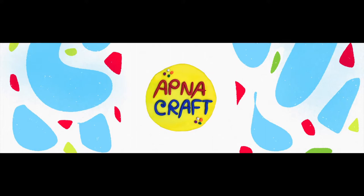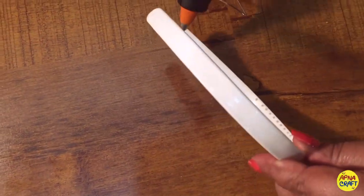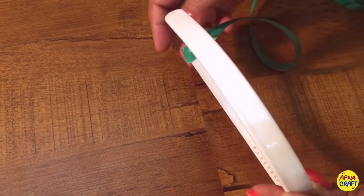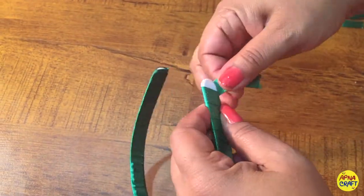Hello friends, this video of ApnaCraft is all about turning your old hair bands and clutches into party wear. Here we go — you can see it's an old hair band and I'm going to cover it with a ribbon. It's a nice green ribbon. Fold the ribbon tightly around it and stick it at the end.